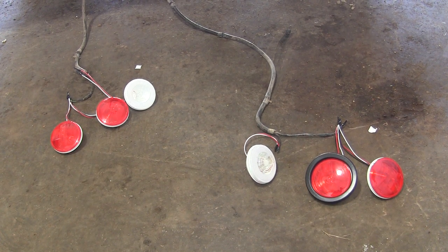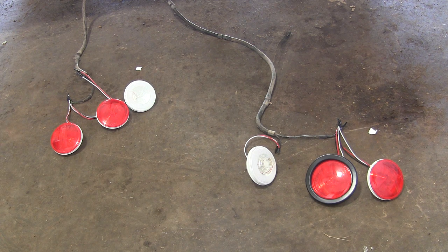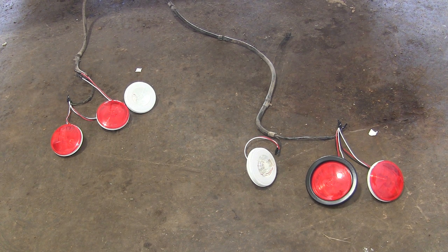I've got everything just temporarily wired together — all the connections are just twisted together with black tape on them for now — so I can make sure this is going to work and I've got it wired up right. After that I can go ahead and solder them together, put heat shrink on them, and drill the holes in the back of the plate. Let's see if they work first.